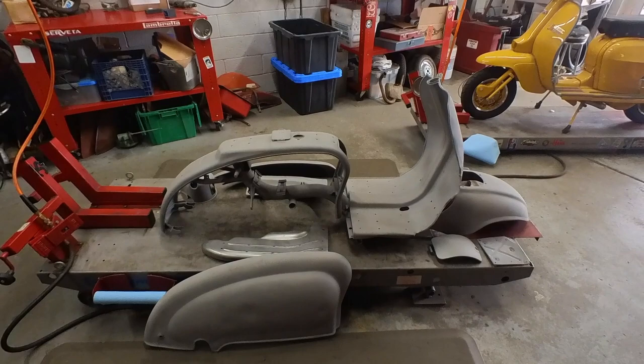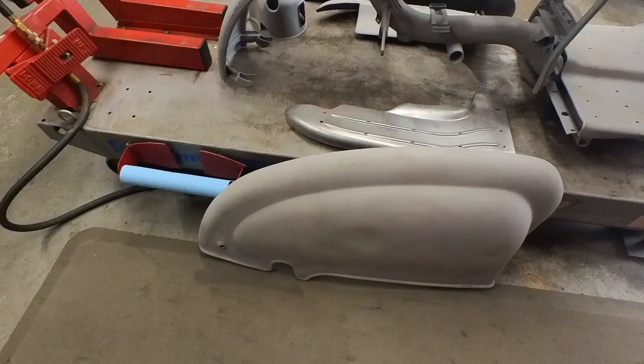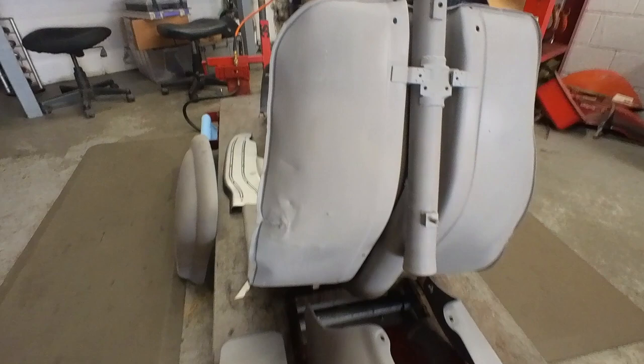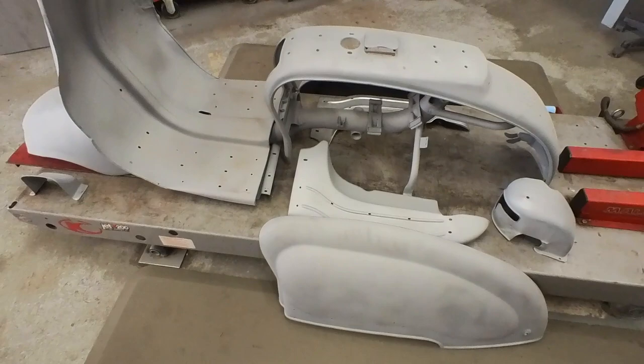I got this Series 2 150 LI back from stripping. Strip looks pretty good. There are some dents in the side panels. That's a reproduction right floorboard because it was missing. The leg shield has got some damage, and the front fender isn't too bad. This pile is going to go over to the metal shop — Mike's going to get it nice and square and straight before it goes to paint. Over here is all the stuff that won't need metal work and just needs to be prepped and painted before it goes back on.